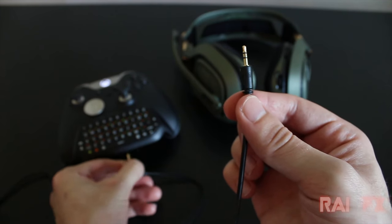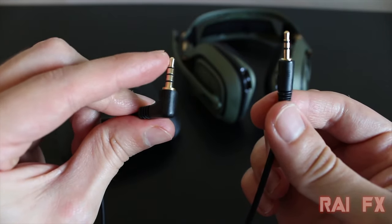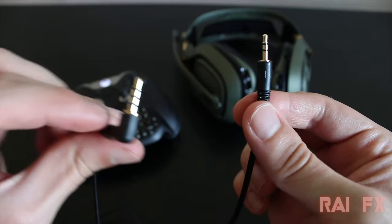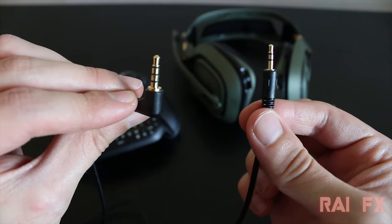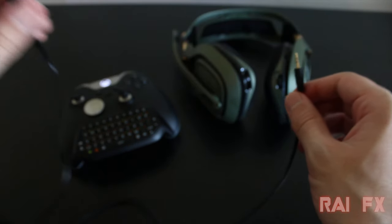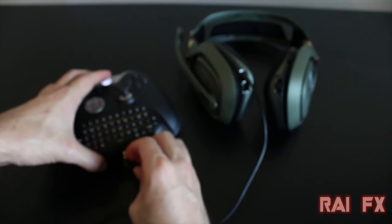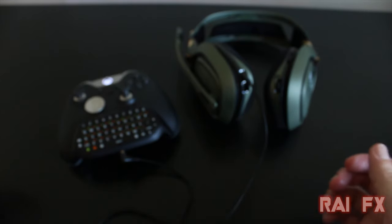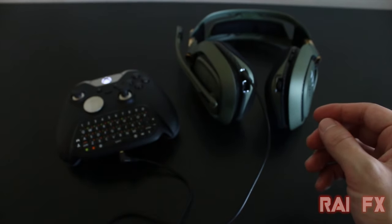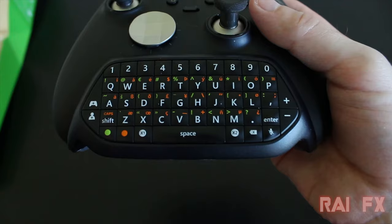If you're wondering how to hook up something like an Astro A50 headset, all you need is a 2.5 to 3.5 millimeter jack — I'll leave a link to that cable below. It replaces the adapter, so you remove the adapter from the controller, connect the cable into the headset, and plug it right into the chat pad. The chat pad does not have an adapter port out — it takes up the controller's adapter port and only has a 3.5mm output.